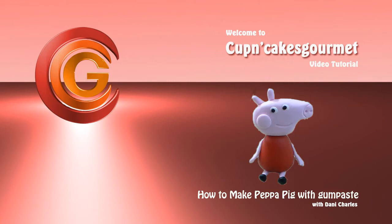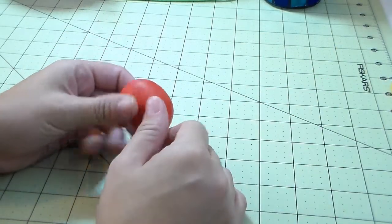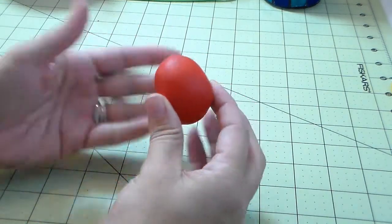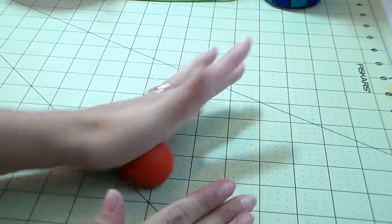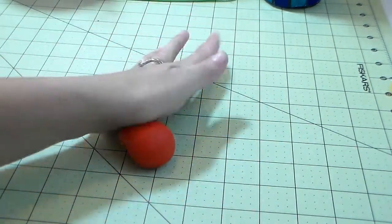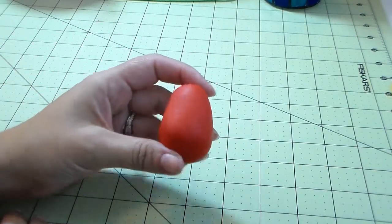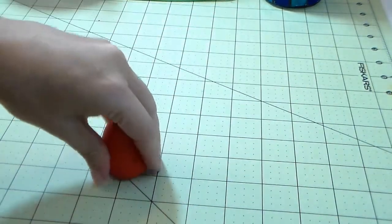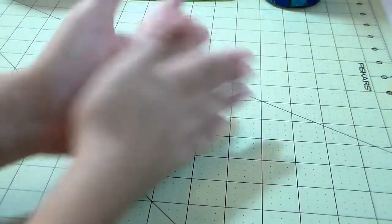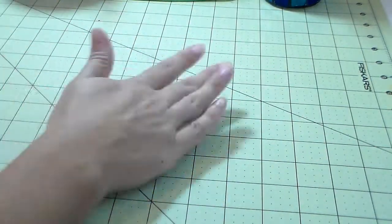Hi everyone, happy New Year's! I hope this year we're gonna make a lot of videos. Since the triplets are getting bigger I think I'm gonna have a little more time. So today for the first video of the year I'm gonna make a Peppa Pig cake topper. I have so many emails and questions on how to make it easy — everybody can make a cake topper or even a cupcake topper. There's no foam balls underneath, no structure, nothing like that. It's easy, everybody's gonna be able to do it.